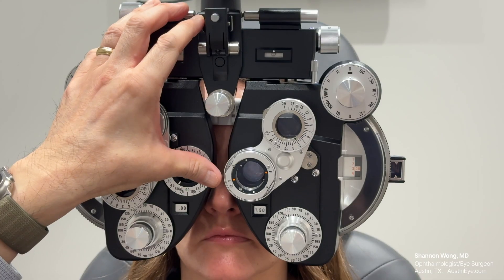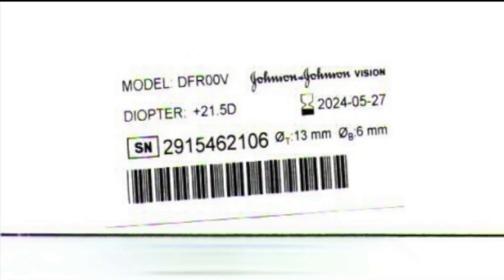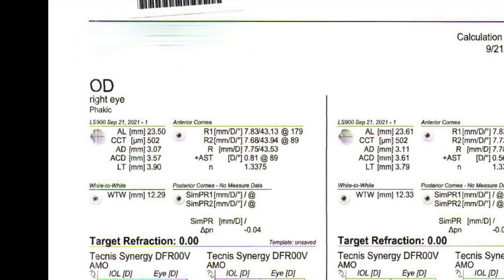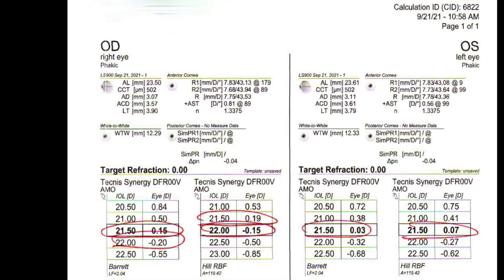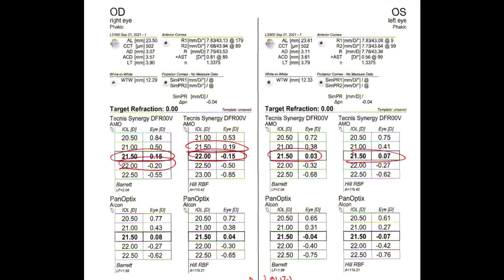It is helpful to obtain accurate manifest refraction of the patient's eyes and, if possible, to know the lens implant type and power that the patient received. Though it is not required, having the preoperative biometry is also very helpful in selecting the appropriate power for the replacement lens implant.